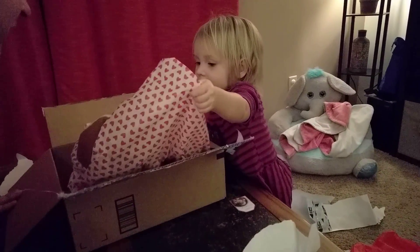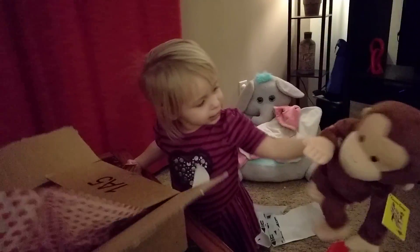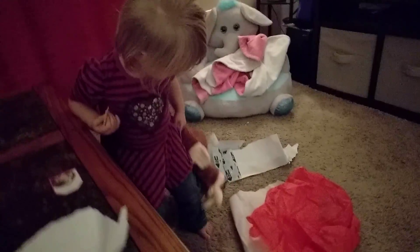What's that? Monkey! Curious George! Who is that? Oh yeah, she already opened her elephant. Oh yeah, I forgot the elephant was it. You like your monkey?